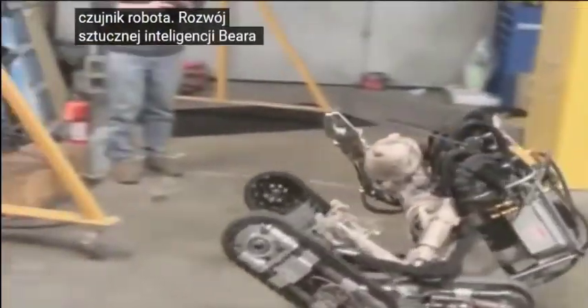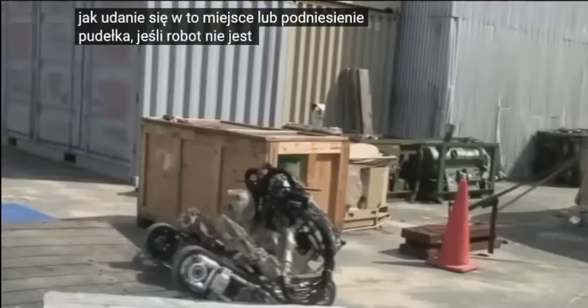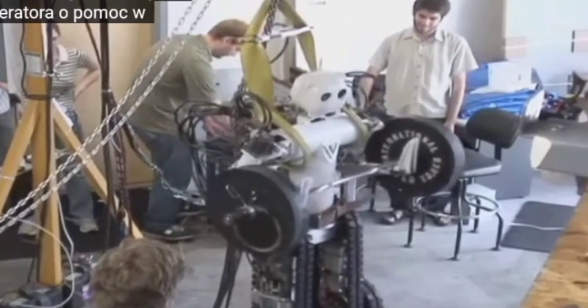Developments to the BEAR's artificial intelligence have given the robot the ability to process higher-level commands given by an operator, such as 'go to this location' or 'pick up that box.' If the robot is unable to execute the operator's command, it asks the operator for assistance to complete a task.